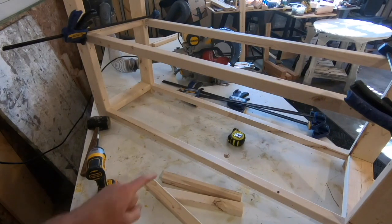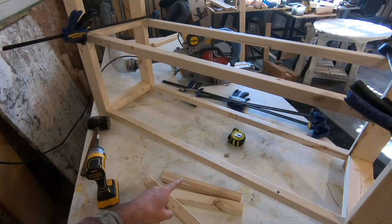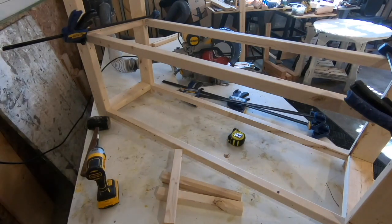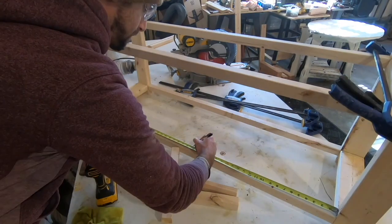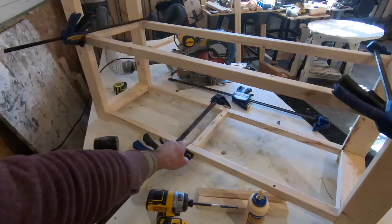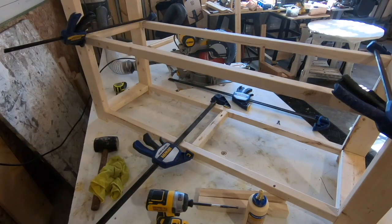We can do the same thing for a support beam on the bottom, the middle, and the top. I want to measure from side to side, find the exact center, then put this board in here and secure it with the pocket holes. Since this will be covered with a shelf, I went ahead and put the pocket holes up — it'll just be easier to get to that way because it'll be hidden by the shelf.